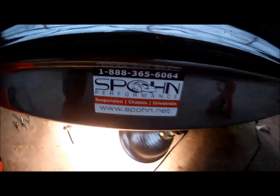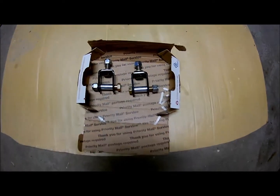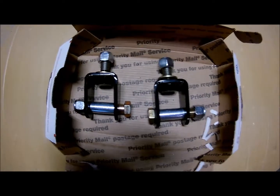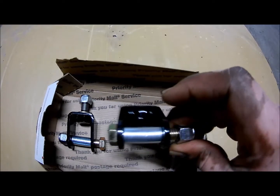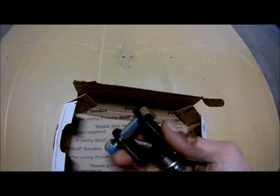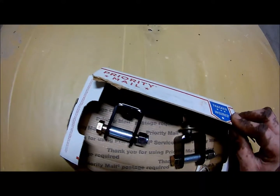Today I'm going to be installing this rear shock relocation kit I got from Spohn on eBay to my 1980 Grand Prix. This kit comes with two relocation brackets, and you'll have to buy the dowels that go in the center separately if you need them. They're placed inside of the shock shaft. They're CNC machined — a pretty sturdy piece — and it's around $50 for both parts.